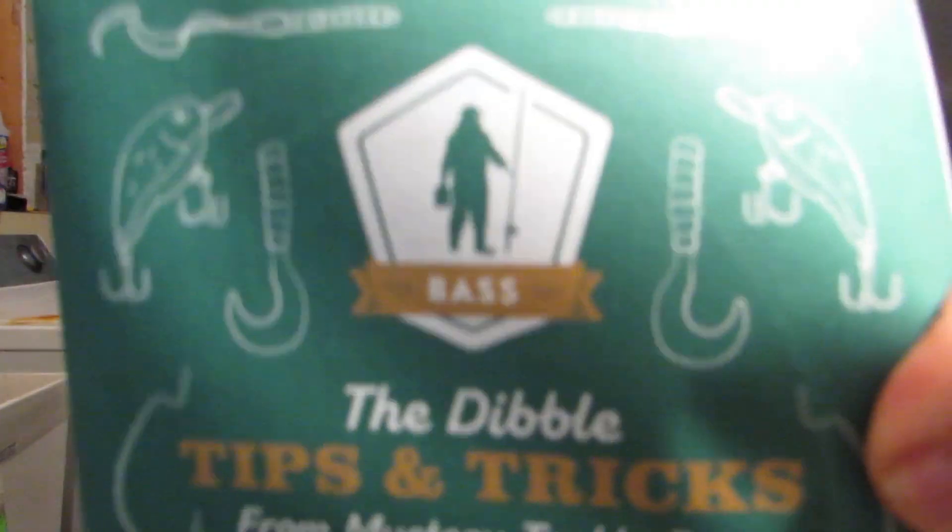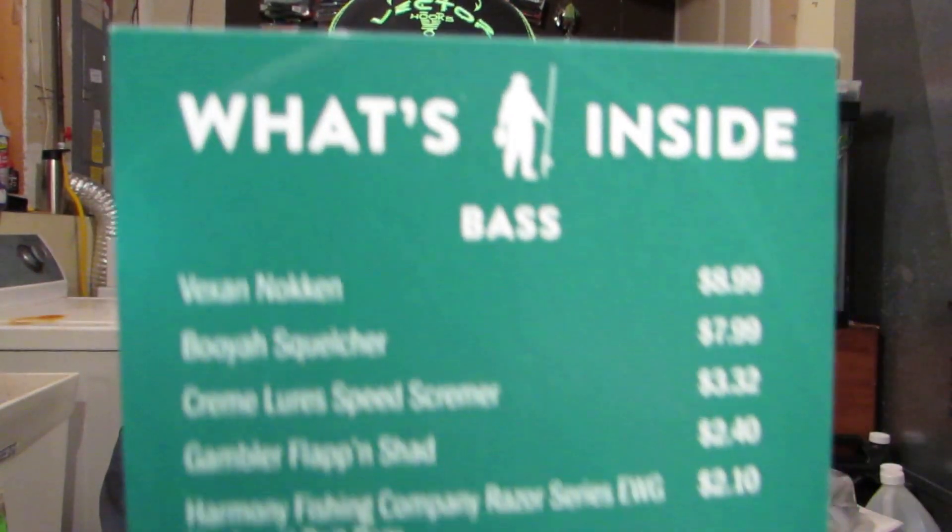What's going on YouTube? Hello, my tackle hoarders out there. APFA back again with a mystery tackle box for the month of June 2020. We will get into this box and see what it's all about. I hope you guys are doing well in your fishing season. In the box, like always, tips and tricks — we have a sticker. Let's get into it.